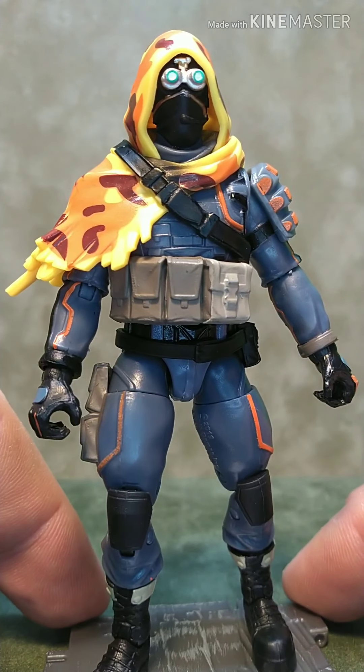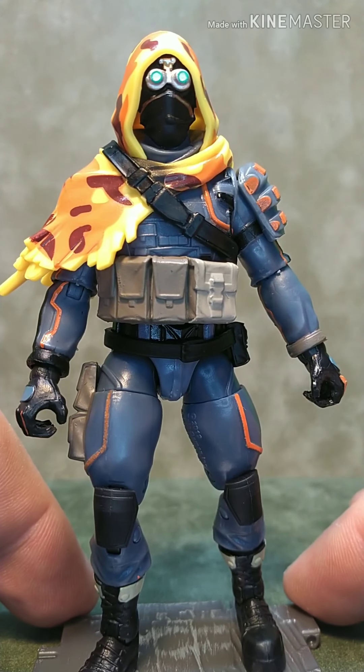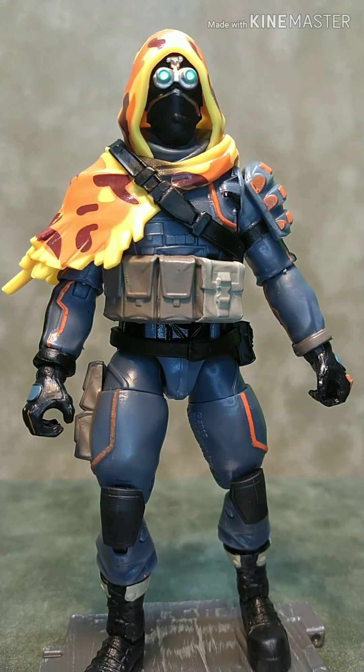For a figure called Long Shot, you'd think he'd be able to hold those long rifles and two-handed weapons, but he can't really because of the poncho right here. It really restricts his arm movement. You can get his arm up, but you can't put the butt of the rifle in his shoulder because this poncho hangs out like that.